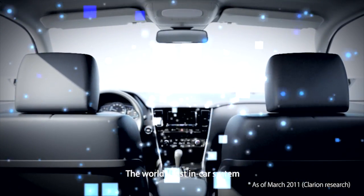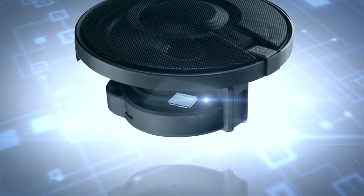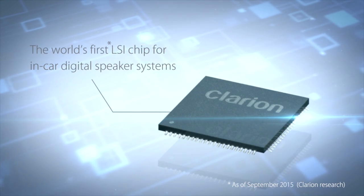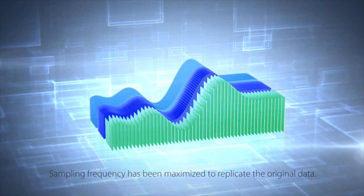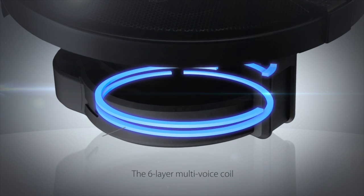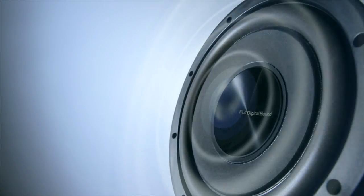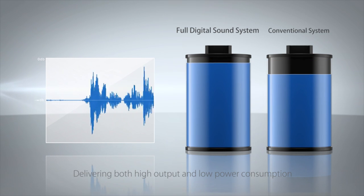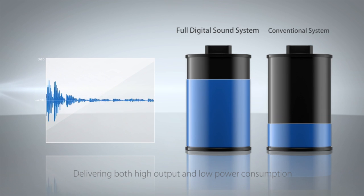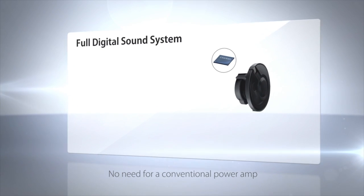Full digital sound provides the ultimate in music playback and has made ear-awakening, high-response sound a reality. Clarion has developed the world's first in-car system enabling unprecedented sound fidelity. To realize high output and crystal-clear playback, they developed the world's first LSI chip for in-car digital speaker systems. Sampling frequency has been maximized to replicate the original data, which is separated into six digital signals transmitted to the six-layer multi-voice coil. As it receives these pure high-data-rate signals, the multi-voice coil drives the speaker directly, efficiently converting the digital signal into sound with high output and low power consumption. Full digital sound incorporates the drive circuit into your speakers, removing the need for a traditional power amp.